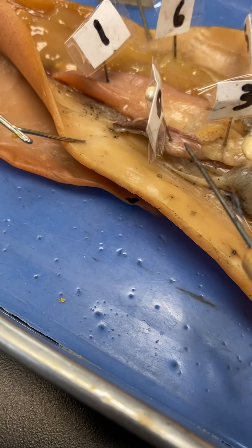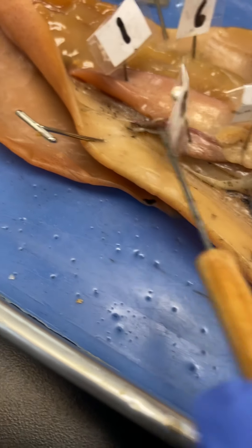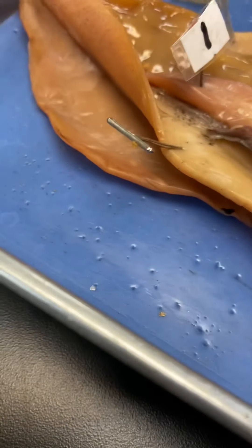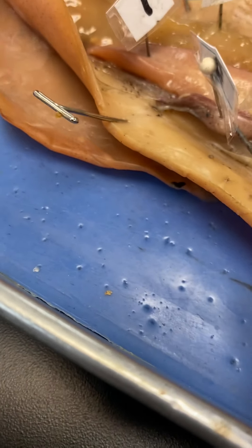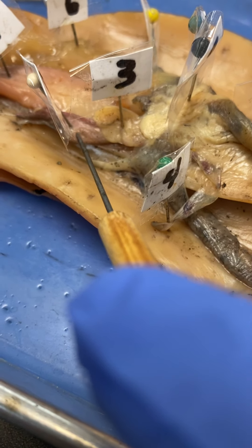Hey everyone, some review over the squid again. I actually got a little bit of a better specimen this time for the male, so if you want to pause it so you can see the structures, I do have a number I'll go over.